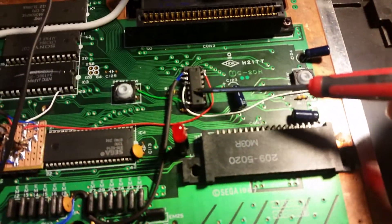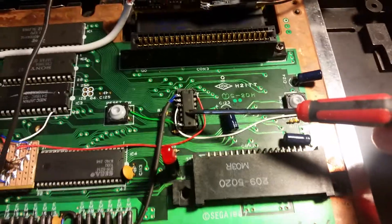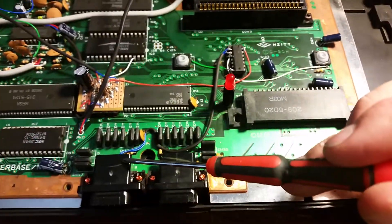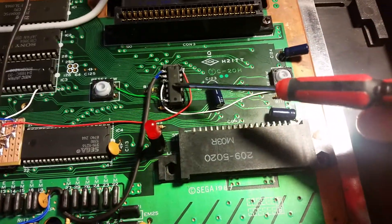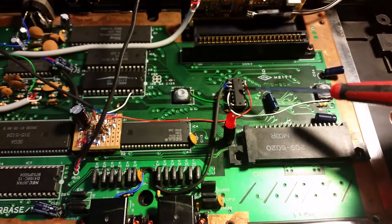This is for the pause modification, wired to controller port one, and threw it on some Velcro as well. It's just a 4071 OR gate.